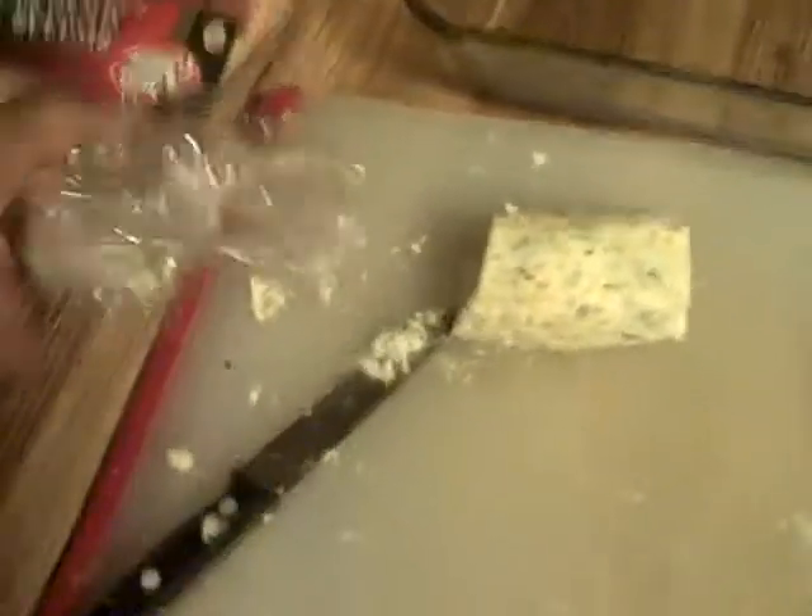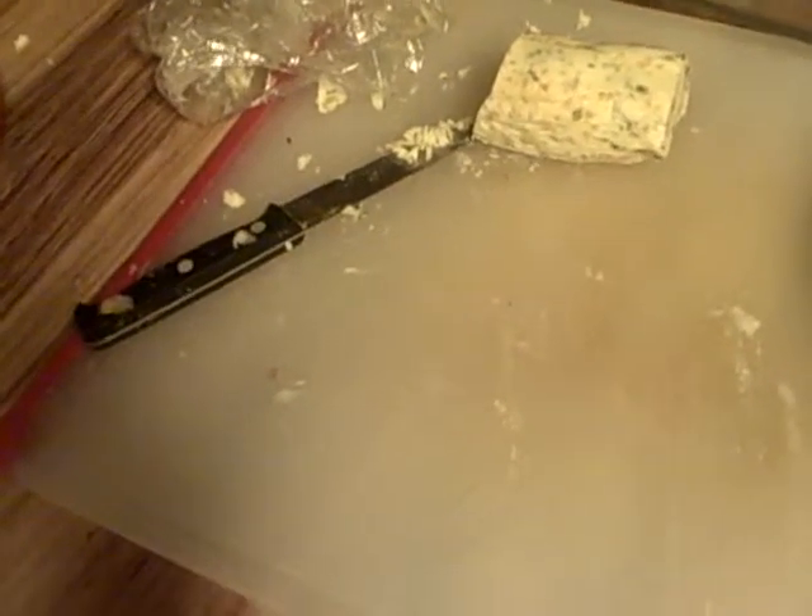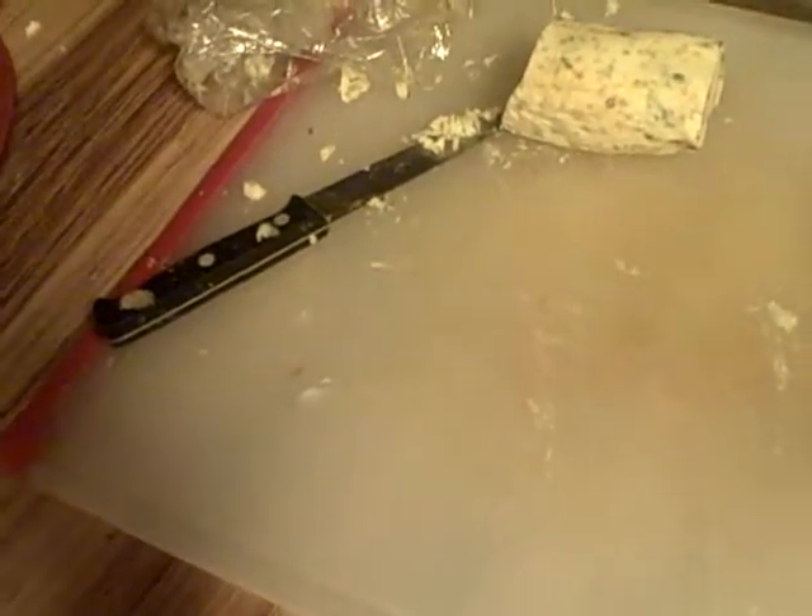Tonight we're gonna do something I'm really happy about. I came up with this idea to dress up a regular chicken leg. What we're gonna do is take some of that wonderful compound butter I made a while back — compound butter consisting of garlic and chive — and we're gonna stuff a chicken leg with that.